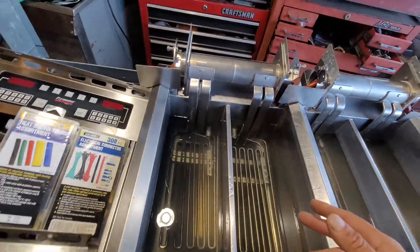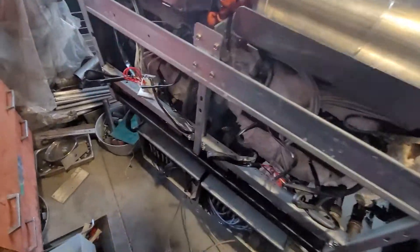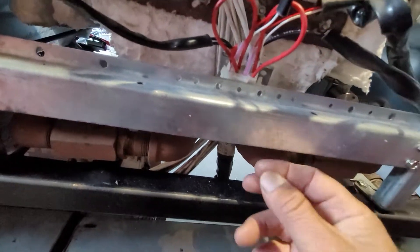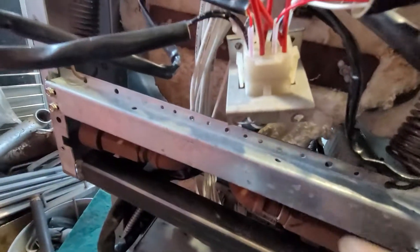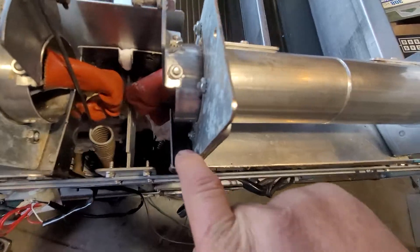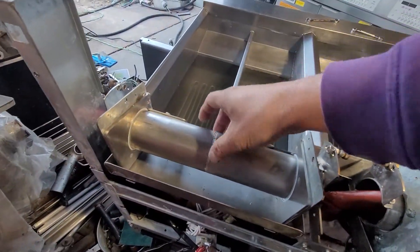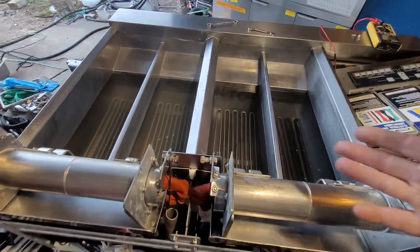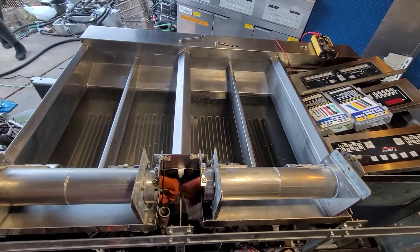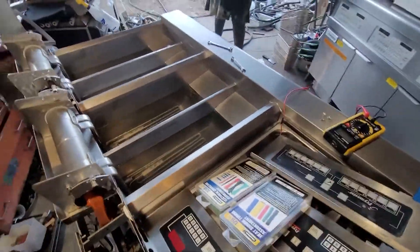So I went to the back and switched the wiring from the probe terminal — black to the other — and I even took the whole heating element assembly with the four screws, one here, one here, one here, and one here. I took the whole assembly and put it on the other part, and it was working just fine — the fryer was heating fine and it didn't call for any probe error anymore.